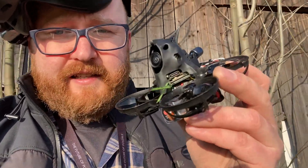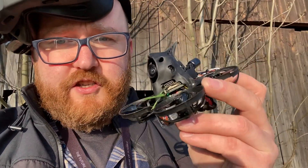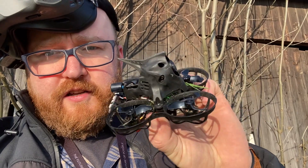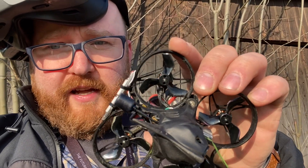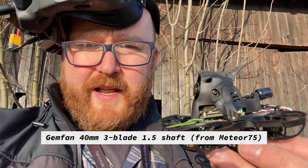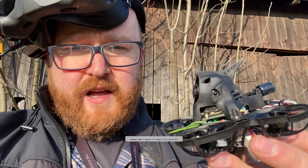This is my modified beta 75x HD. I changed the canopy, I changed the props — those are three blades, not four. I made it all black and I call it kit.